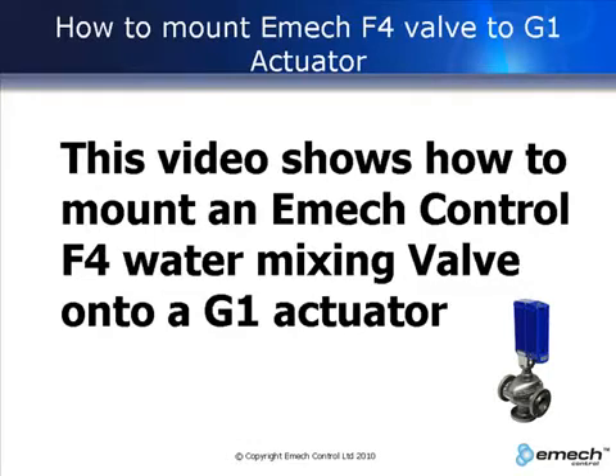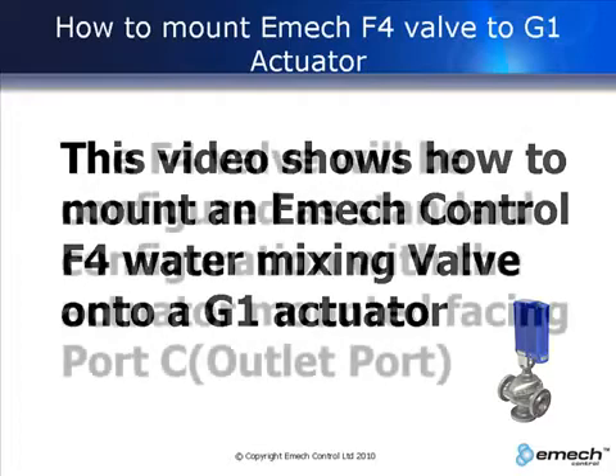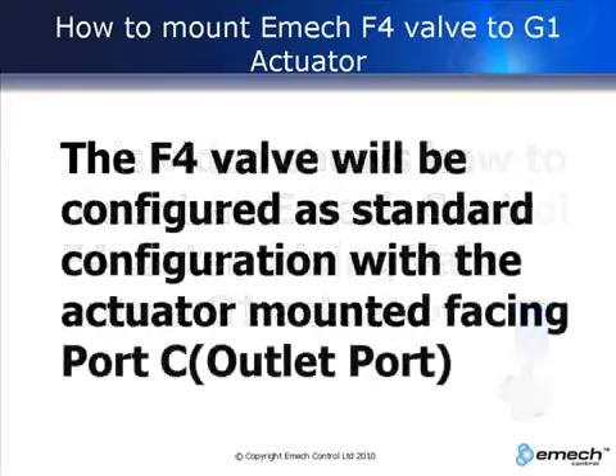This video shows how to mount an Emac F4 valve onto a G1 actuator. The F4 valve will be configured as standard configuration with the actuator mounted facing port C.